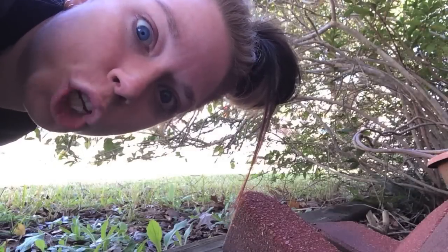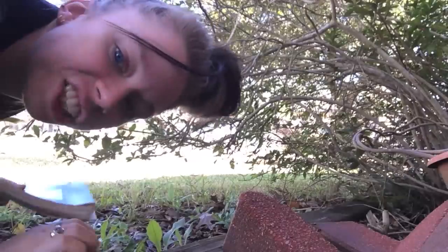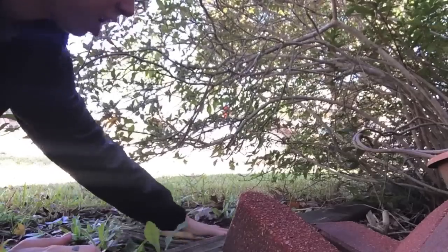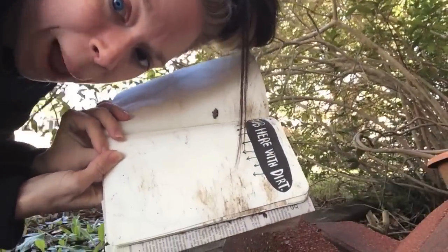Hi there! The next thing we're supposed to do is rub this page with dirt. I'm going to put the book in the dirt! I don't like touching the dirt. Can you see this happening? Rubbing with dirt! That's too dirty. It looks like someone pooped on this page!